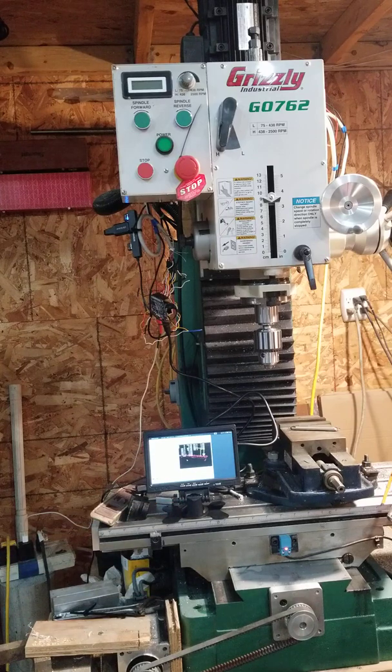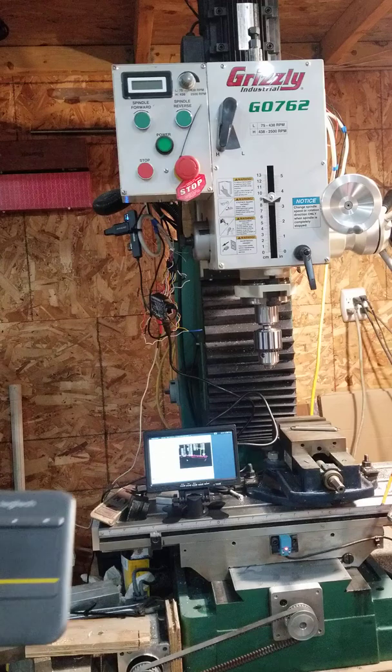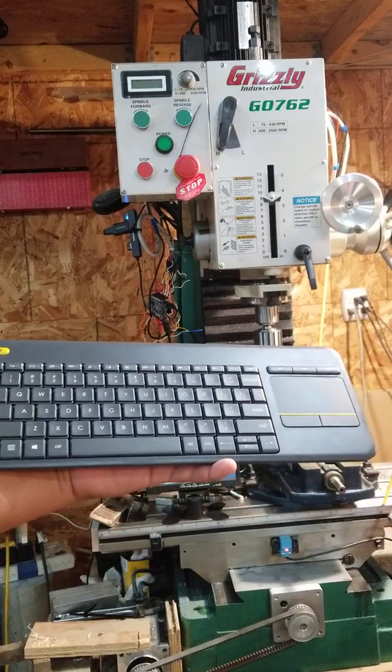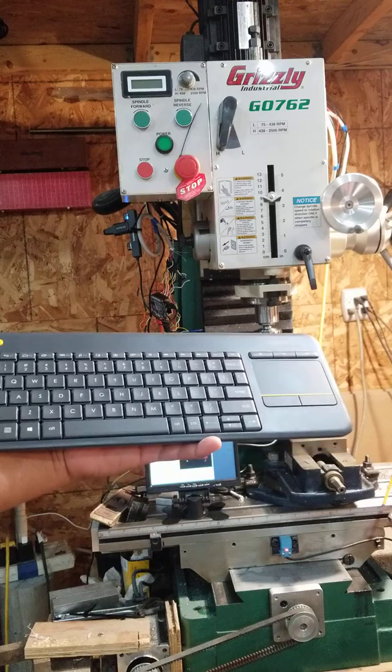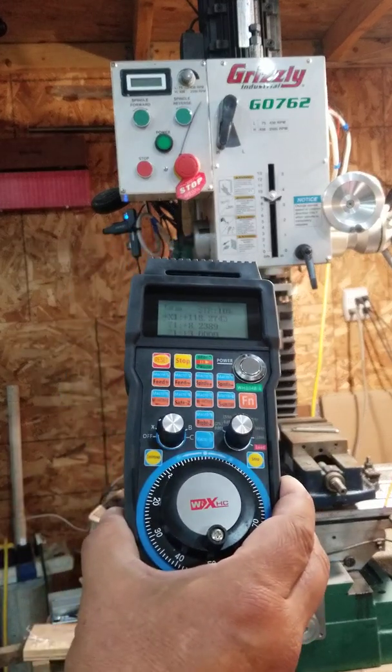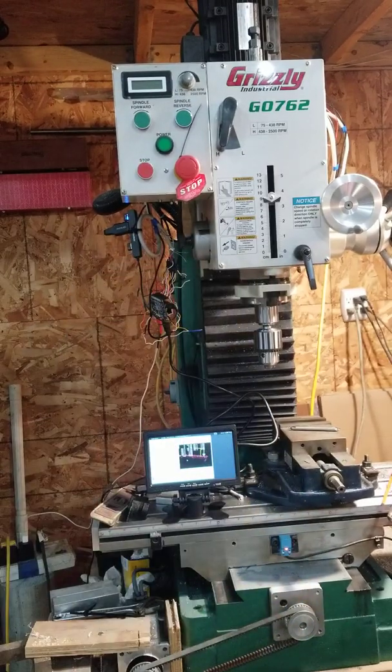My limit switches are wired up, so I've got full homing ability. For the human interface, I'm using two things: this little USB keyboard trackpad combination, and also this wireless pendant that I bought. I've got those all working.